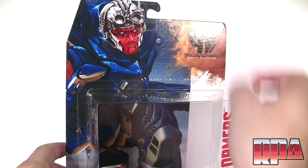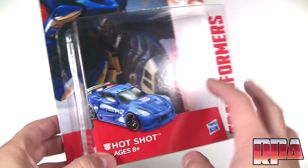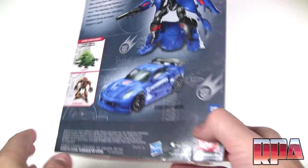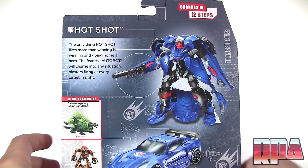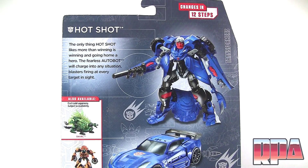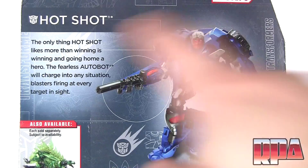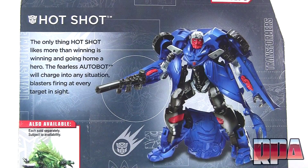The box shows his white helmet with the little visor things, and the bottom shows the actual toy in vehicle mode. If we turn it around, it's the usual stuff on the back — robot mode, his alternate mode, also available figures, and his little bio. I'll zoom in if you guys want to read that.